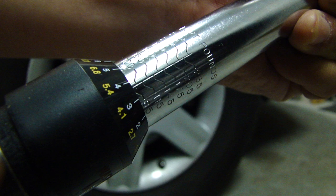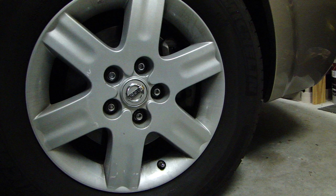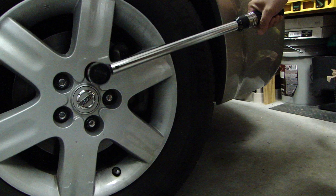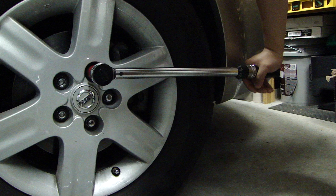Add 5 more pounds and that's going to be 90 foot-pounds. Let me grab my socket. What I'm going to do here is put the socket on the lug and push this down and tighten it until it clicks.